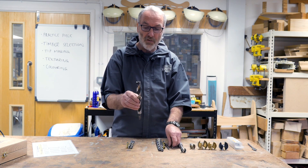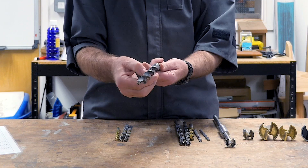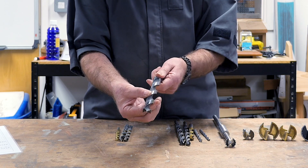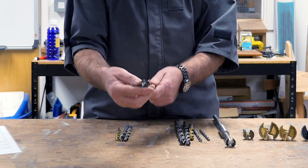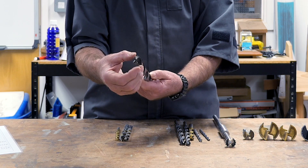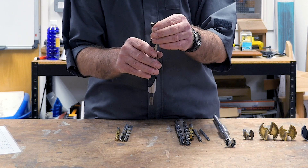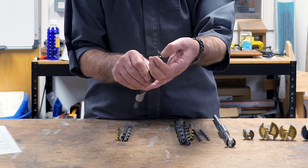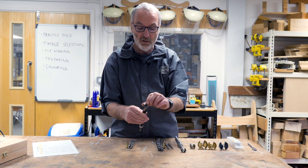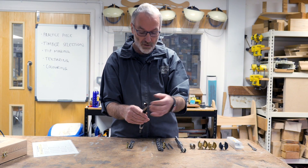They come in all different types and sizes. This particular one is good as it has very deep flutes and a nice solid land here to guide the drill through, keeping it straight — again a single spur in the center and twin spurs on the outside. They're very easy to sharpen; you can put new edges on the point and just grind off the sides on your bench grinder to get a new edge on the front cutting edges.